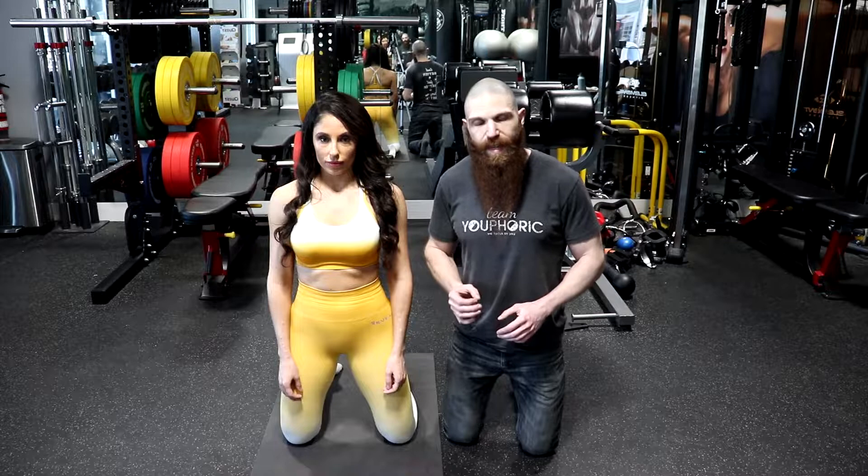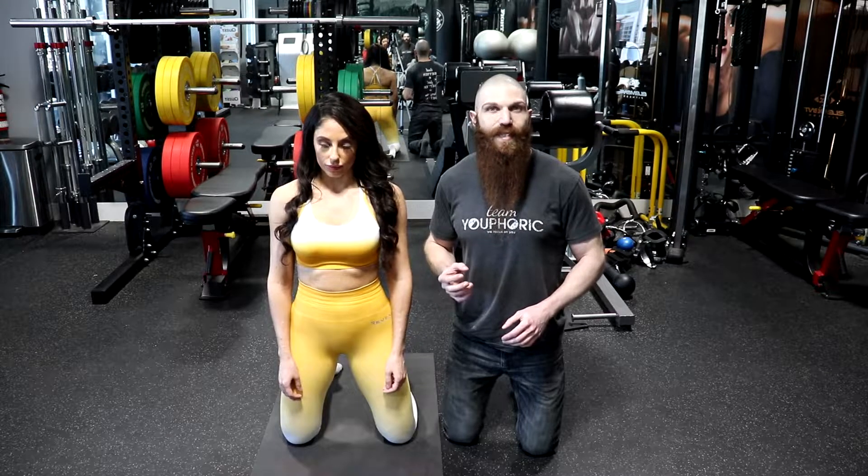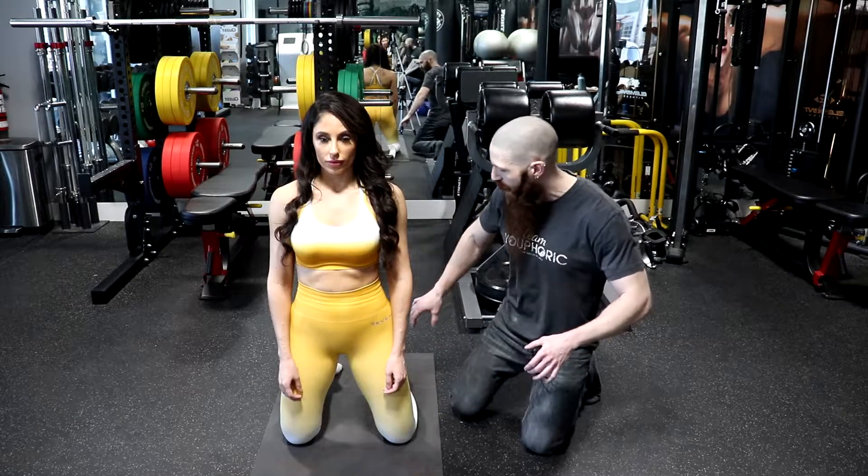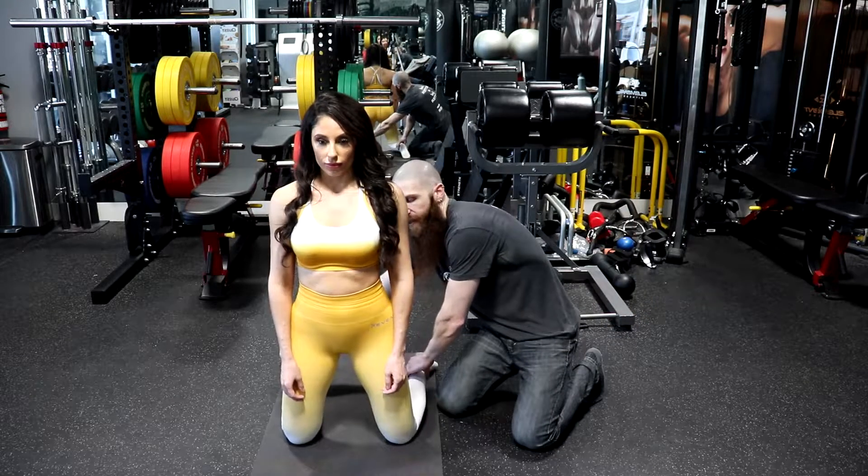The more myofascial tension that we can create on the muscle that we are strengthening, the greater muscle recruitment we are going to get from that muscle. So if we wanted to focus more on the vastus medialis, which is the most medial of the different quadricep muscles, what we would want to do is place the ankles outside of the knees.